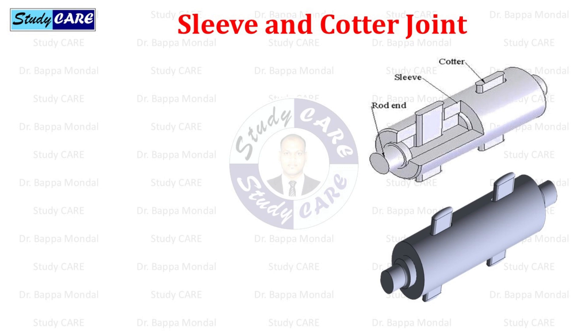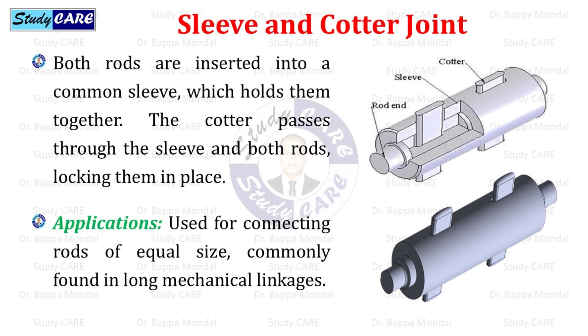The sleeve and cotter joint: both rods are inserted into a common sleeve, which holds them together. The cotter passes through the sleeve and both rods, locking them in place. Sleeve and cotter joints are used for connecting rods of equal size, commonly found in long mechanical linkages.